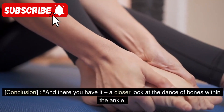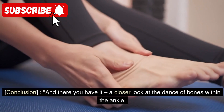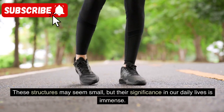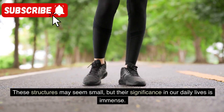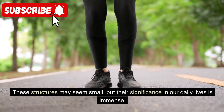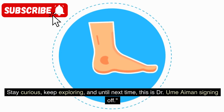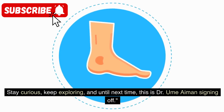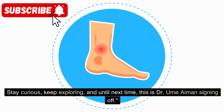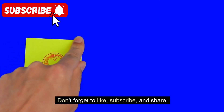And there you have it — a closer look at the dance of bones within the ankle. These structures may seem small, but their significance in our daily lives is immense. Stay curious, keep exploring, and until next time, this is Dr. Eamon signing off. Don't forget to like, subscribe, and share.